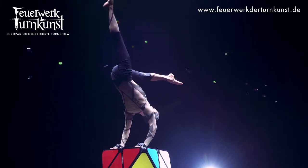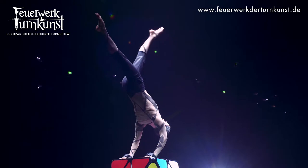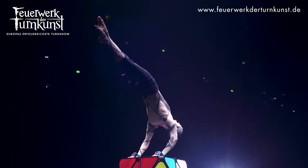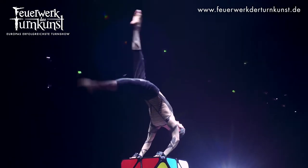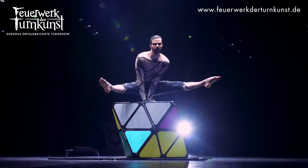In handstand I always wanted to try something different — a bit more elegant, a bit more flexible as well. So I tried to combine two different disciplines, like contortion as well. What I am doing is more of a flexible handstand, I would say.